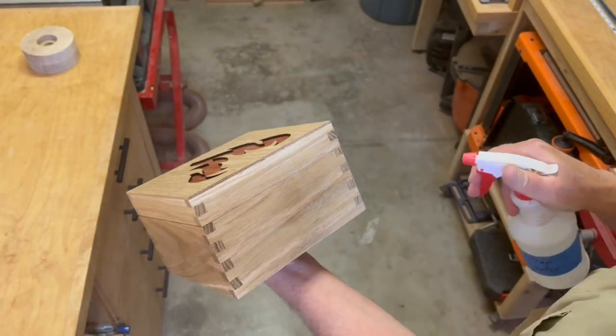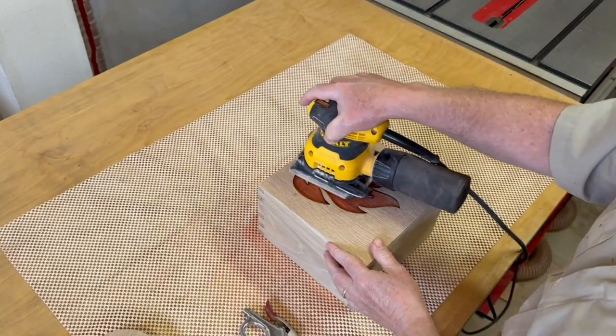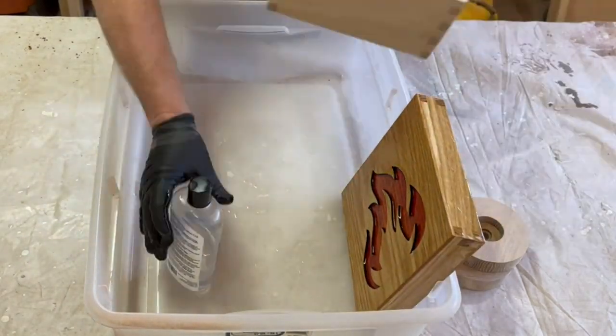Assuming this box might get wet or spilled on over time, I'm finishing it like I would a cutting board. I use water to raise the grain before the final sanding, then douse it with food-safe mineral oil inside and out, including the cocktail smokers.